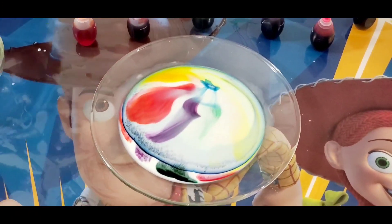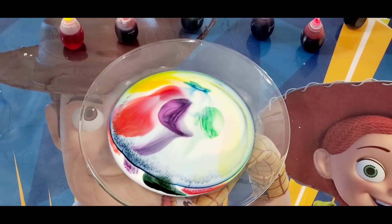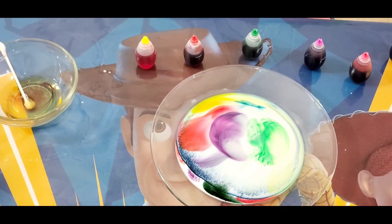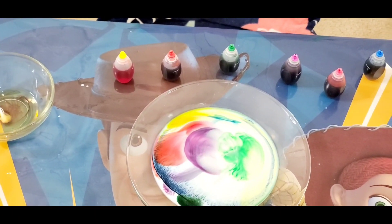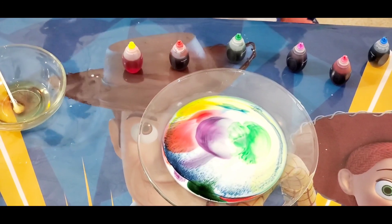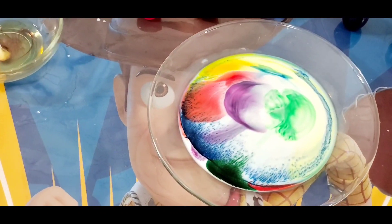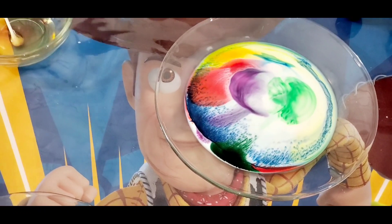Wow, it looks pretty. So we have taken a whole milk, a dishwasher soap, and a few food colors. First step: you need to pour your milk and put your food colors. Then you should drop your dishwasher soap — a single drop in the middle. And then you can see the magic happening. That's cool!